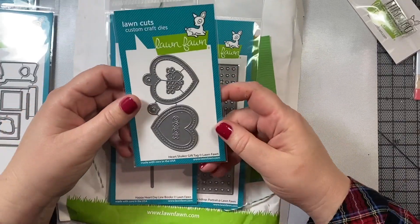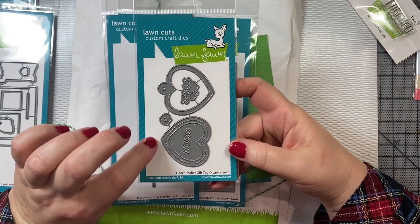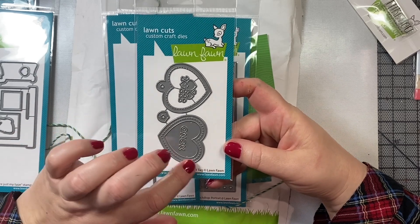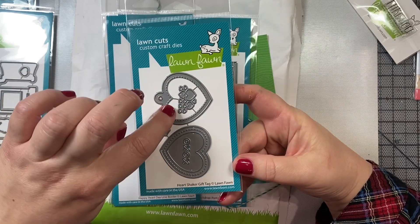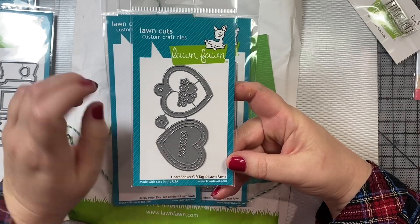I also purchased this Heart Shaker gift tag, and I'm looking forward to making some fun gift tags for Valentine's Day, birthdays, or any other occasion where a heart would be appropriate, like Mother's Day or a little girl's birthday. You also have these little tiny heart cutouts, which is great, and then XOXO.